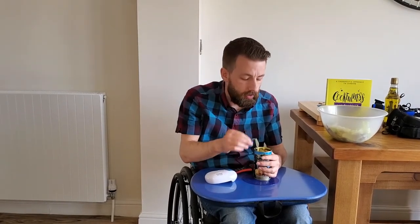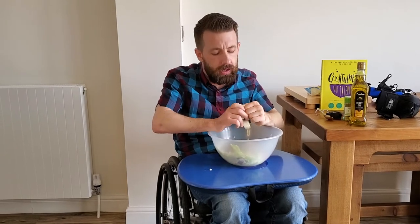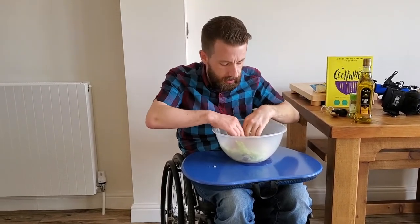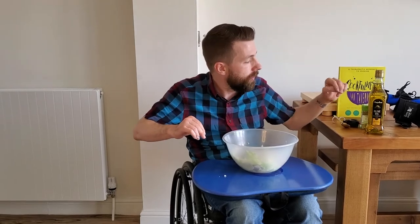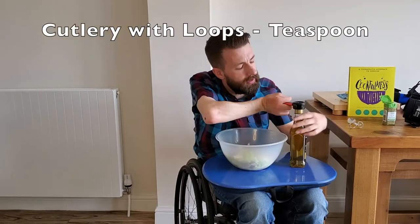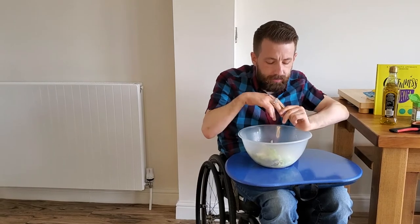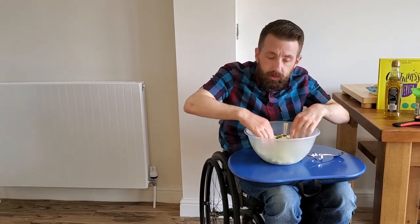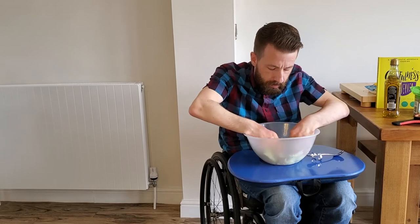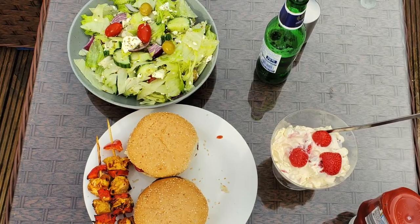Now all we need to do is drain the water out of it and we can pop the olives into the mixing bowl. With the olives added and the feta cheese broken up by hand and sprinkled in, it's now time to add the olive oil and the oregano. Once we've got everything into our mixing bowl, we've got to mix it by hand just very gently, very lightly so as not to mush everything up, and then once we've given it a good thorough mix, our salad is ready to dish up. Now, how does it look?